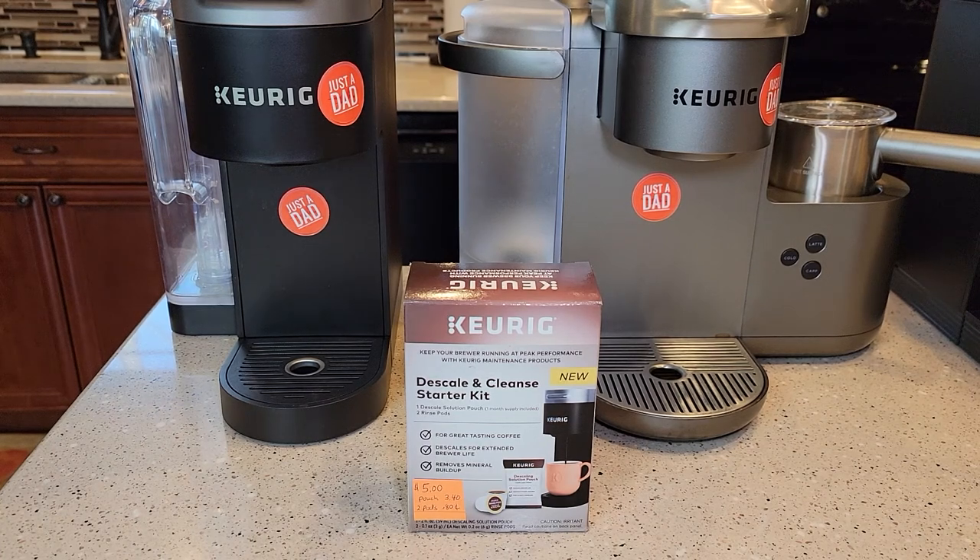Hello everyone, this is Just a Dad. Today I'm going to do an unboxing of this new descale and cleansing starter kit.